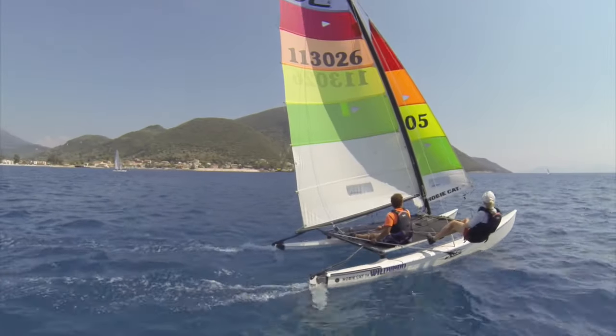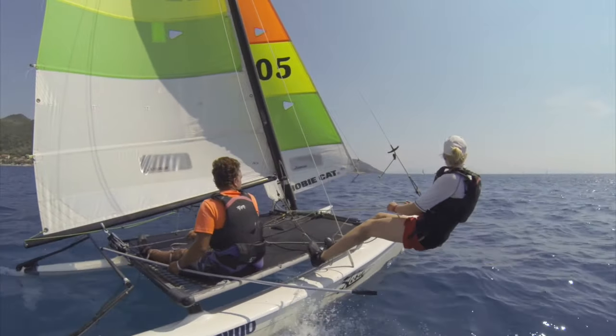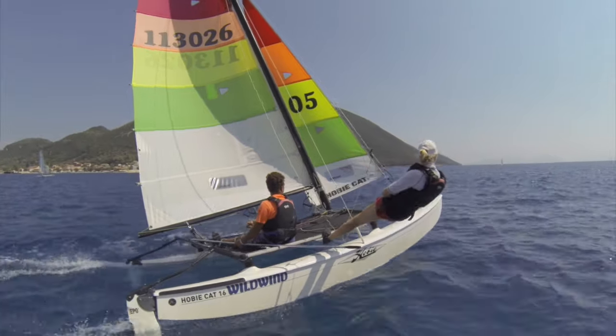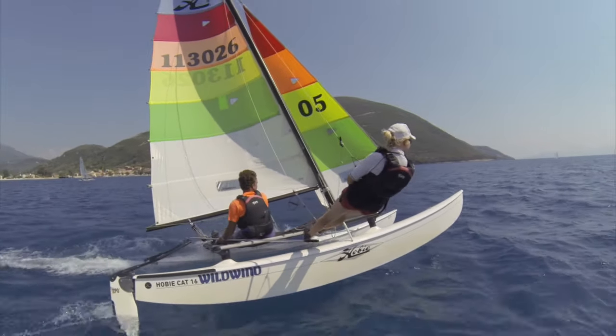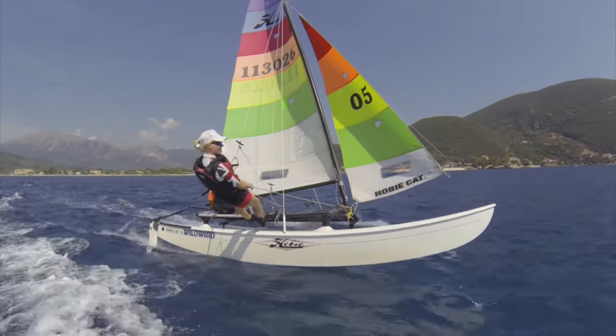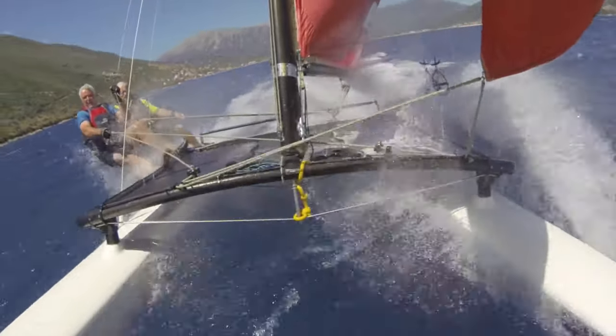The first feature, and probably the most striking, is the banana-shaped asymmetric hulls. The sail plan on a Hobie 16 is very powerful for the weight and size of the boat. Even in light winds the boat will get going very quickly, and in strong winds the Hobie 16 is capable of very high speeds.